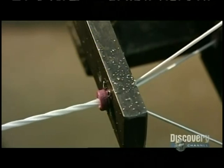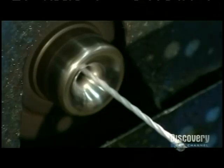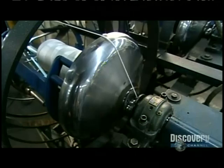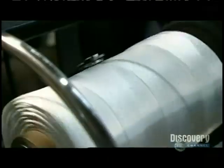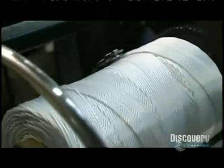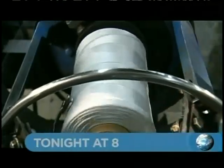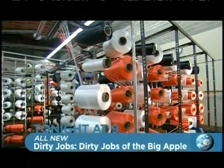A rocking spool twists the yarns into one larger yarn. This machine is called the whirlwind. It twists the yarn and then winds it onto a take-up spool. Inside, a little arm moves back and forth, guiding the yarn so it winds evenly onto the spool. This is core yarn, and it will be used to make other rope.